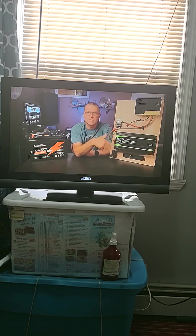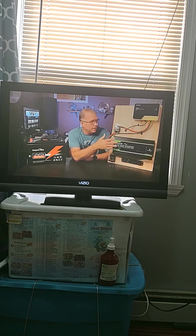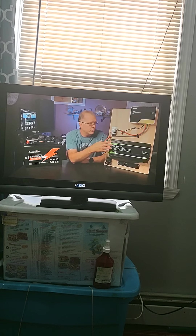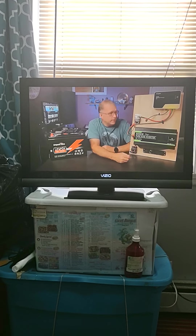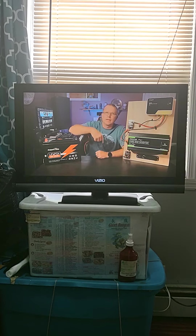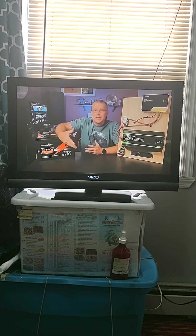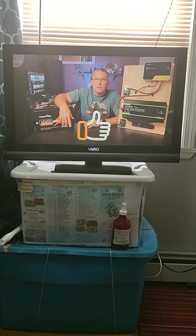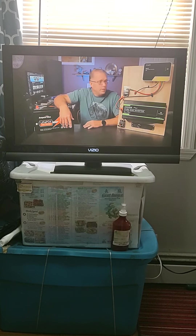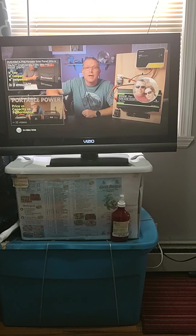If you're setting up a shed system or an RV system, the inverter will be tucked away out of reach, so it's great to have the remote control — it does come with a pretty long cable. I'll put links to all this stuff in the description below so you can check out costs and tweak the system to better suit your needs. Thanks for joining me — if you found this useful, please give me a thumbs up, and consider subscribing. I hope to see you in the next one. Have fun out there!